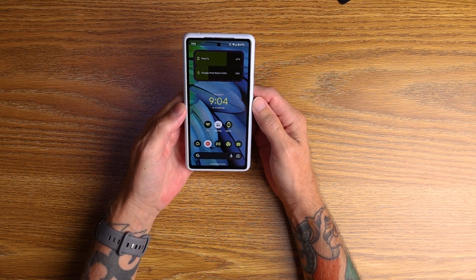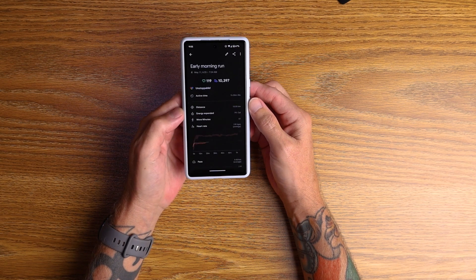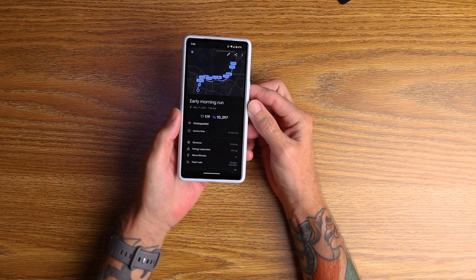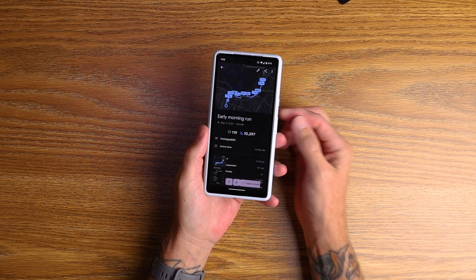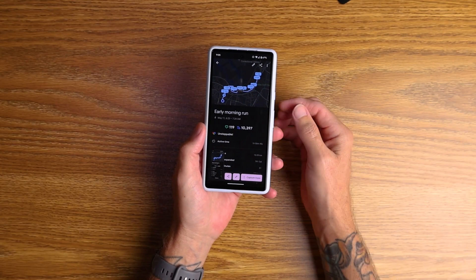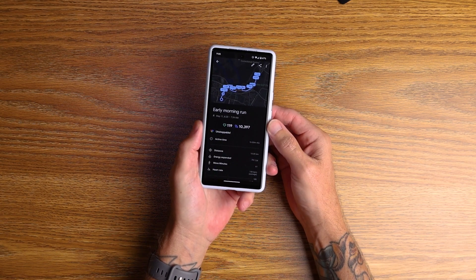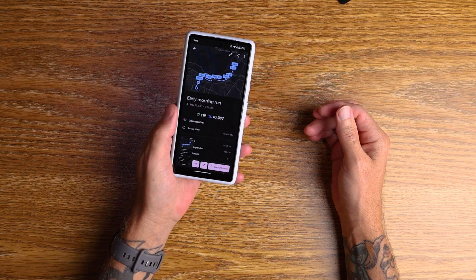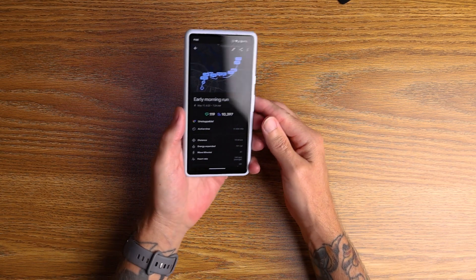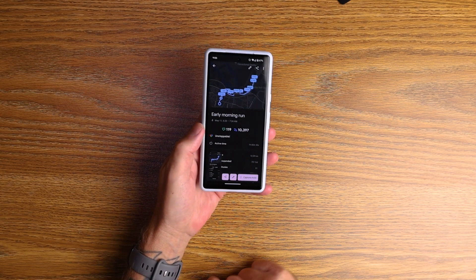My second tip: say I've been out, done a 10K run and I want to share it with the world — screenshot it. I want to send it on Instagram or WhatsApp or whatever. What I actually did was double tap the back of the device and it takes a screenshot. Just double tap and there you go, a screenshot has been taken.